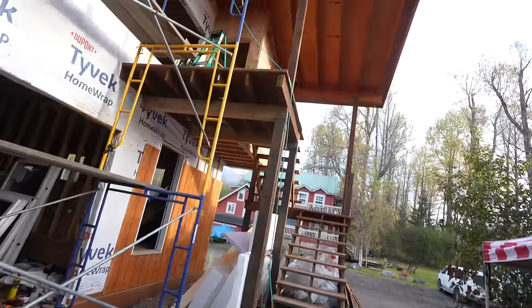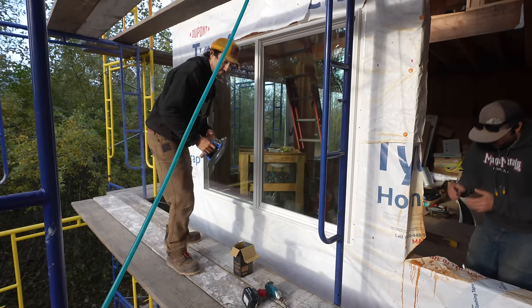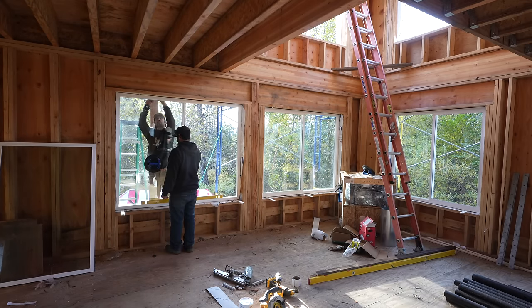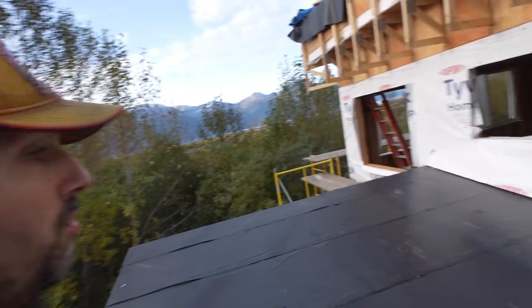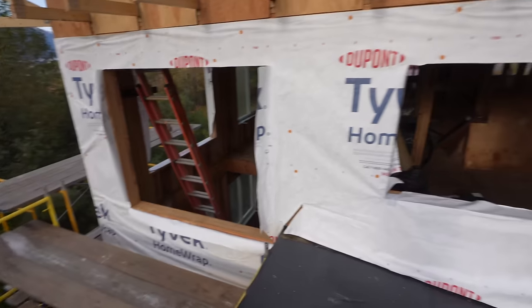Another day, let's begin. We're setting some main windows in the living room today. We are out here on the wing roof — this is the master bedroom looking down to the deck below and the living room — and we're going to get these windows in here.